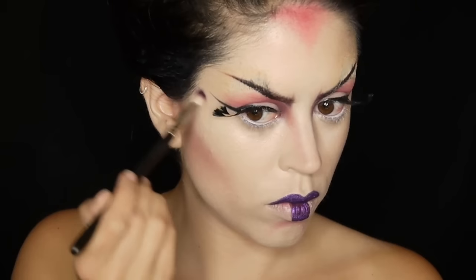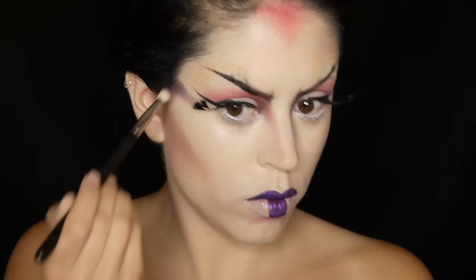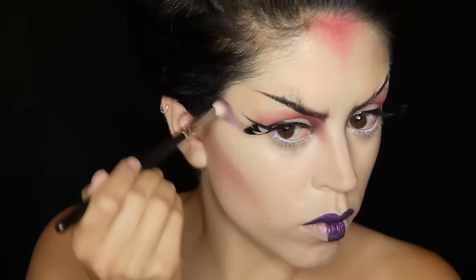I want to give this an odd squared off shape on the bottom lip and I'm moving on to creating random shadows with a purple eyeshadow and then running white lines with a white eyeliner on top of them just for some contrast.